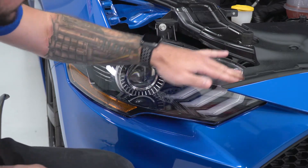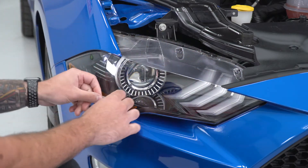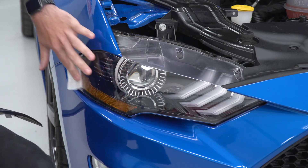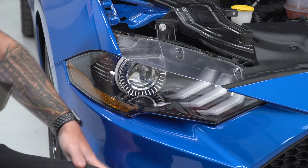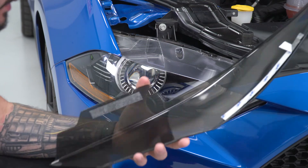I definitely recommend using the alcohol wipes included in the kit, not something like Windex or a Quick Detailer. All right, then just clean this corner right around here — that's gonna get rid of all the dirt and dust. At that point, you're basically just going to peel off the 3M tape backing.